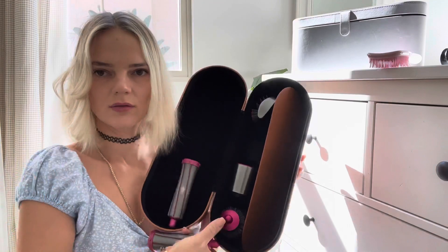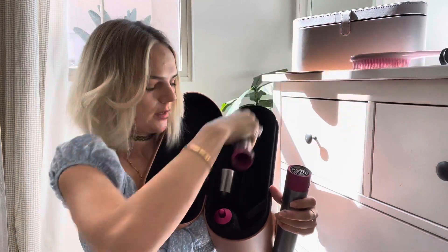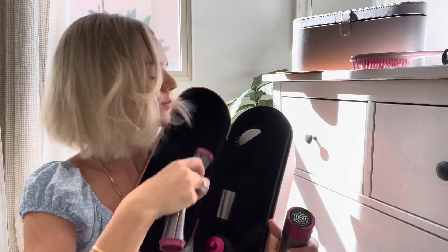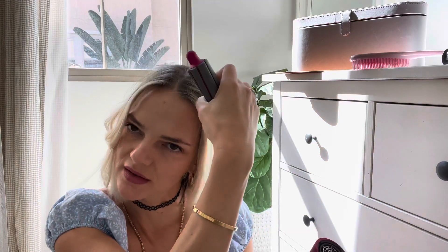The hot one goes back to the case. I love the case because we can store everything right in here, so everything has its designated spot. The front hair is usually the thinnest and it dries out fast.